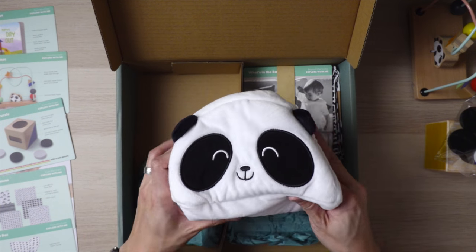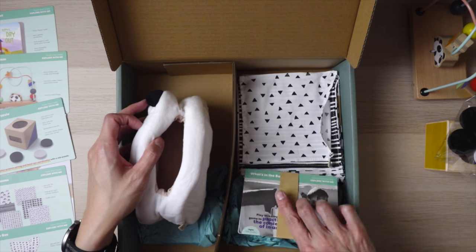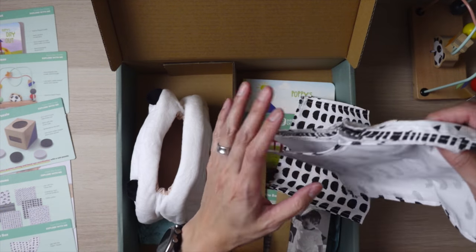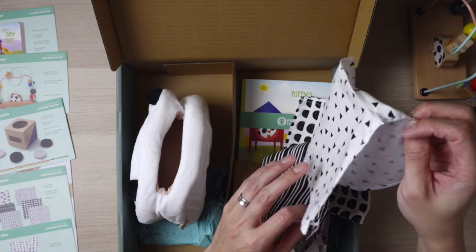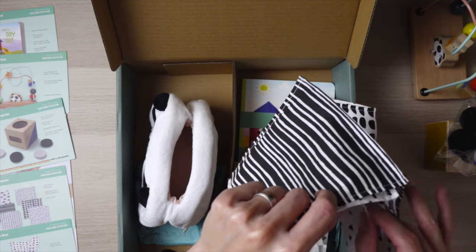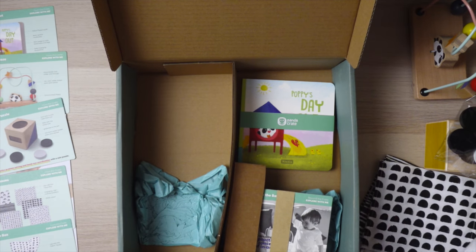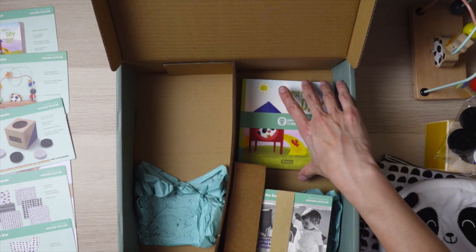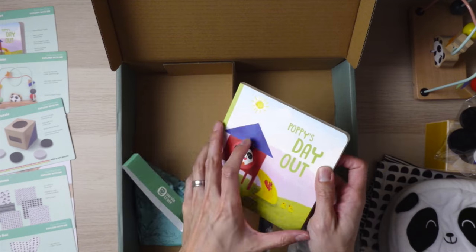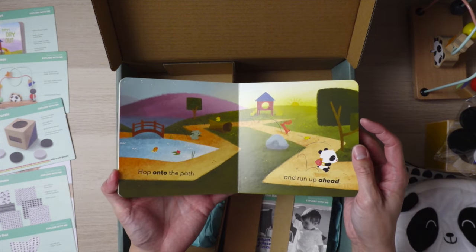Next is a tissue box — just a little soft beanie bag-like thing. These are the tissues that you put in; I'll figure it out and show you guys in a bit. The next item is Poppy's Day Out, which is a board book — just a little bit more reading for your child.